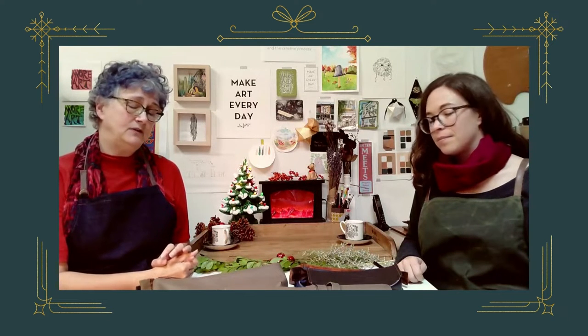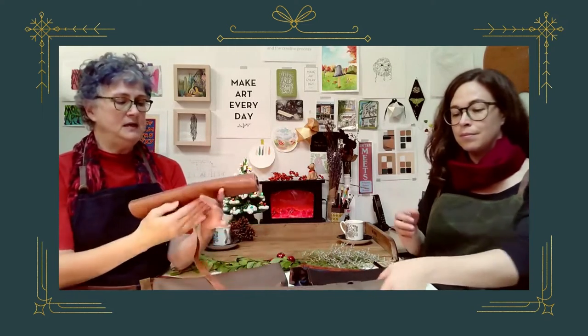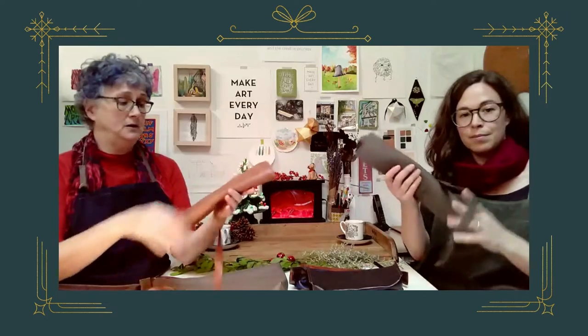Today we're looking at brush wraps, cases, and aprons. These are some of the lovely items in our store that we feel should be highlighted, because artists will often not buy them for themselves but they're well worth the investment. Let's start with some options for tools and brushes — when we say brush wrap, we mean this.